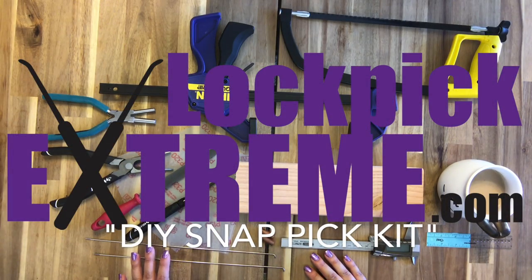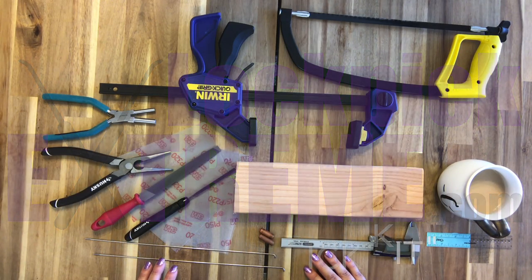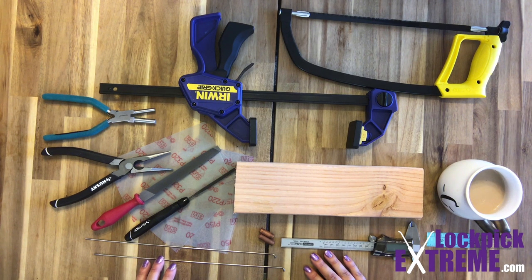Hi guys, this is Christine from Lockpick Xtreme and today I'm making a video on how to make a snap pick using our DIY snap pick kit. Snap picks are a fun and lightweight tool to have around — it's even more awesome if you can say you made it yourself. This technique and style of snap pick is something I was shown how to make by the one and only Raymundo at a conference I attended a few years ago. He's most noted as the creator of the Bogota rake and a legend in his own right. If you're interested in learning how to pick a lock open with a snap pick, check out our other video, How to Pick with a Snap Pick.